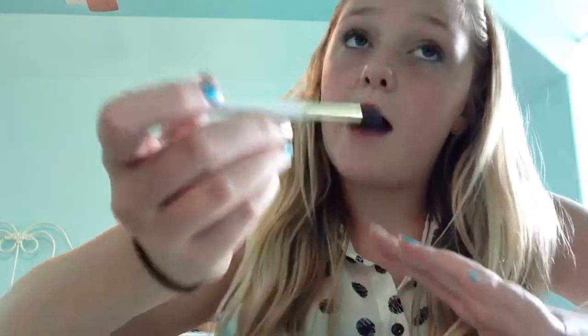Then I'm just going to take this little brush and pick up some black eyeshadow — any black will do — and tap off the excess. Just kind of put that on the outer part of your lid because I'm using this as like an eyeliner. This one isn't as harsh as a regular liner, so it gives a softer look.